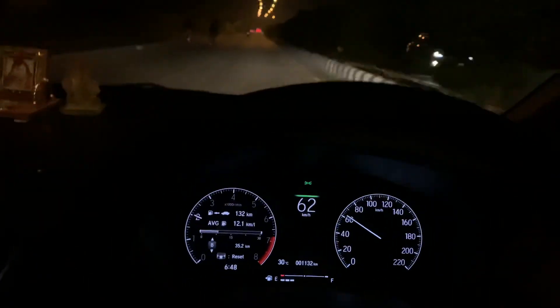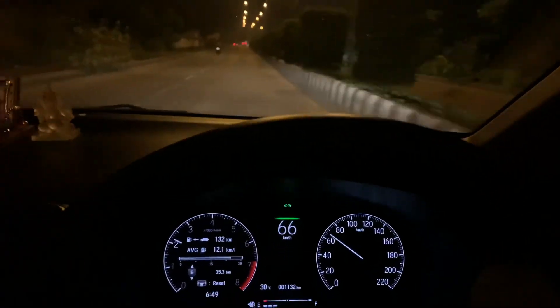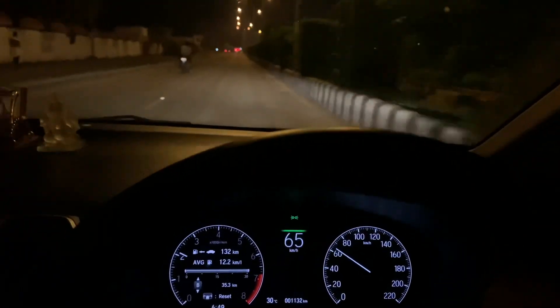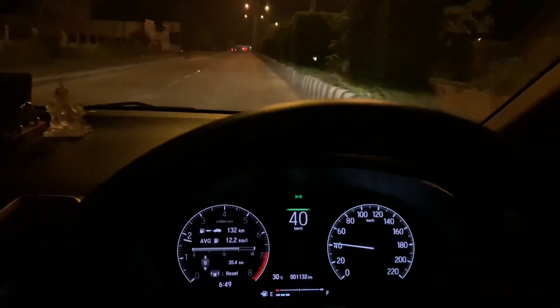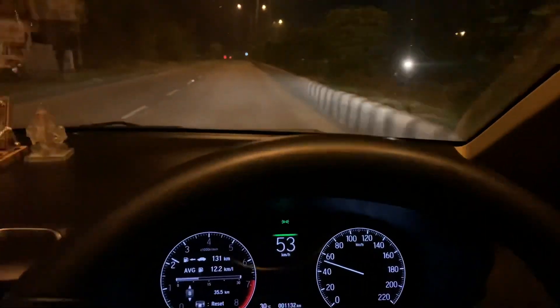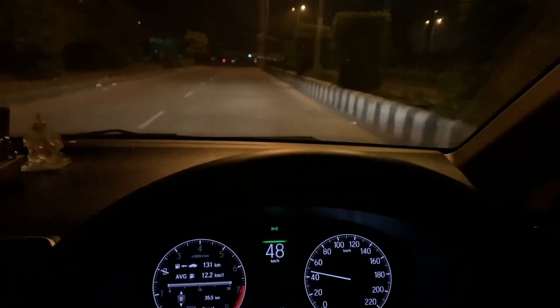As soon as I press the pedal down you can see the car moving — it's so awesome the feeling. It does go 0 to 100 in under 11 seconds, I've already done that. And in second gear alone it reaches about 105 kilometers per hour.